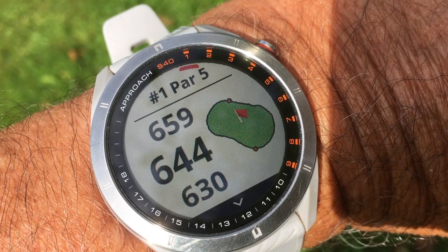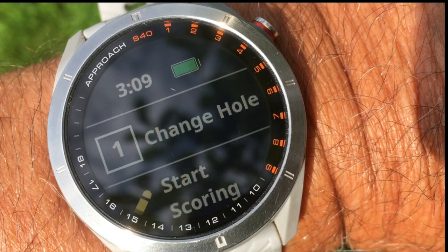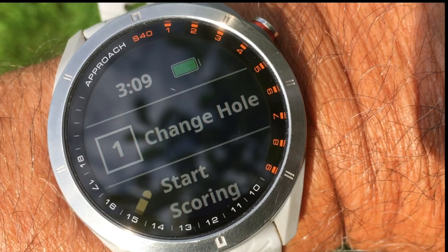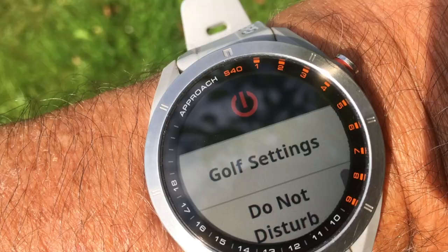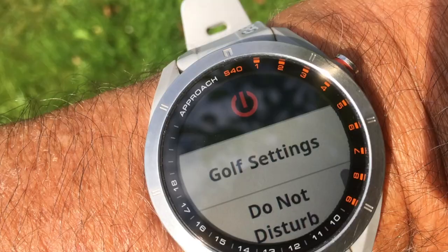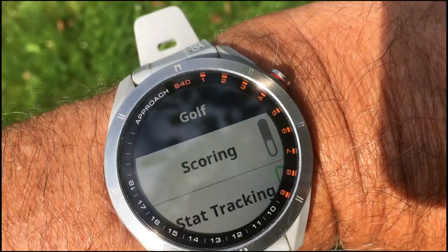What you have to do now is press the right button again and you see 'start scoring,' but first you need to choose your scoring method. To access that, press the right button for a long period of time — not just a short press, but keep it pressed for a second or two. You then get to a settings screen where you hit 'golf settings' and then 'scoring.'